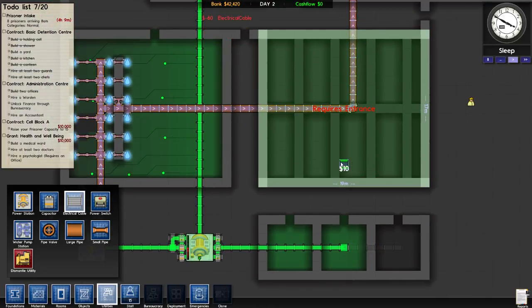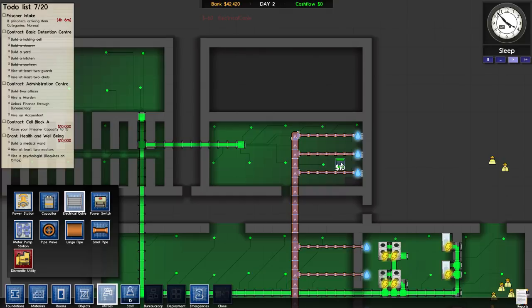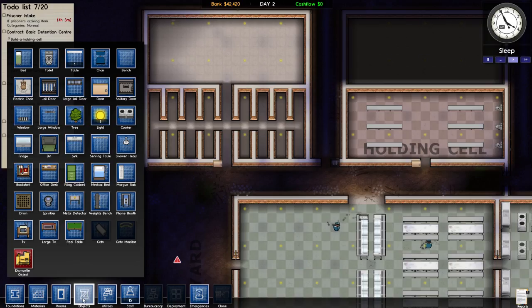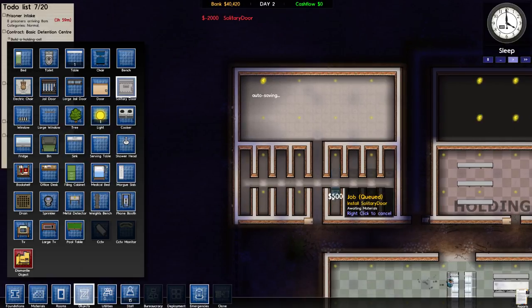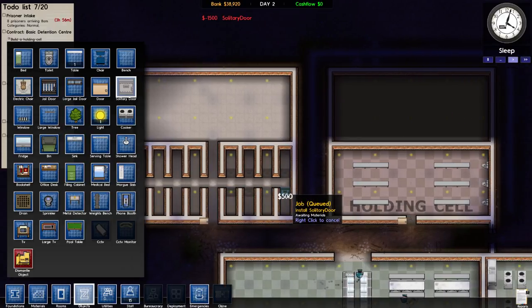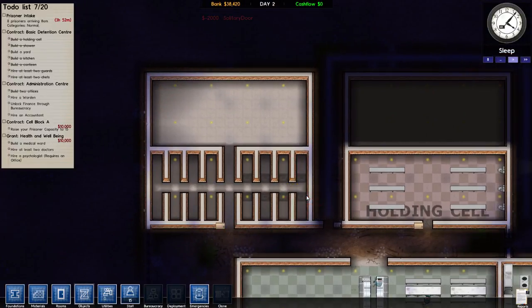Moved that over there so they can power this guy. Everything's gravy — we do need to put a couple solitary doors, let's put in two, three, four. Just having myself another very strange... that should be good for right now. Okay, now let's do a security check.